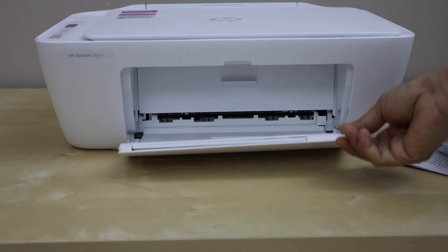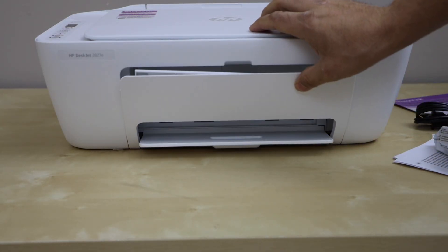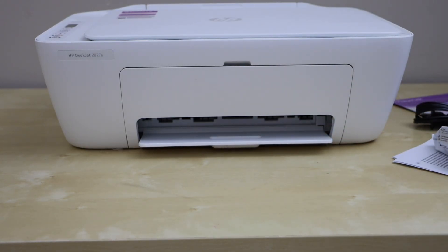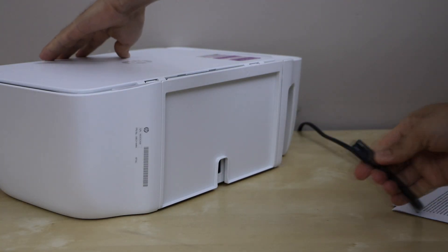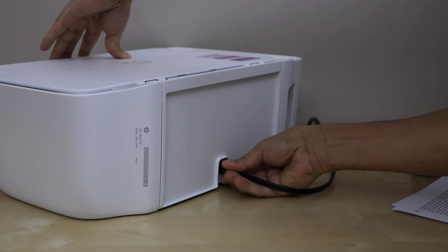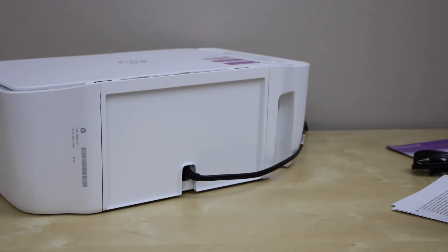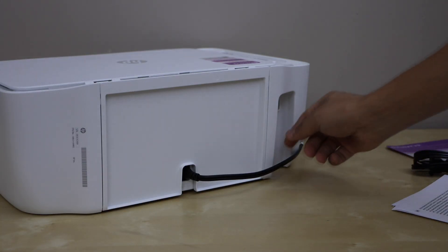This is the paper output tray — you can extend it, or if you don't want to, you can just close it; either way it will work. Next, plug in the power cable at the back of the printer. If you want to use the printer with a USB cable, plug it in here — that cable is sold separately.